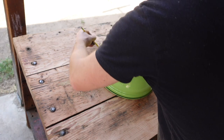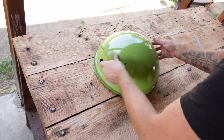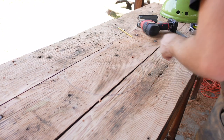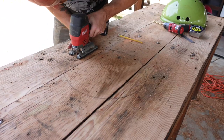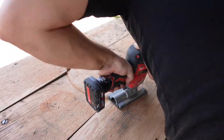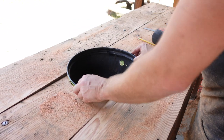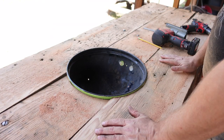Now we're going to hold the bowl down and make our mark. So this should just pop out — and look at that. Butter, ladies and gentlemen, absolutely butter.